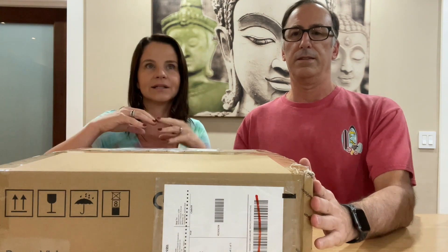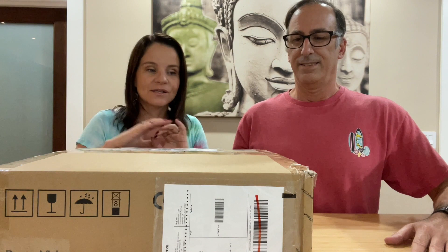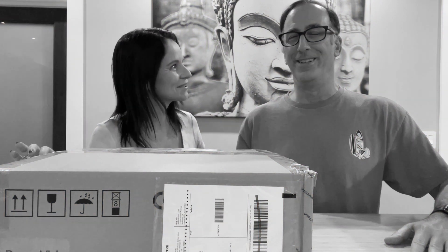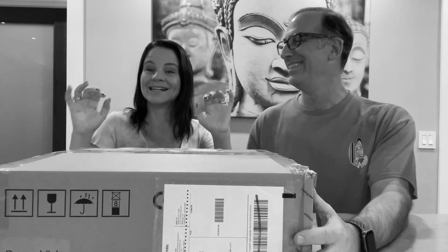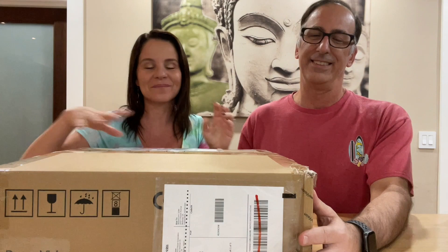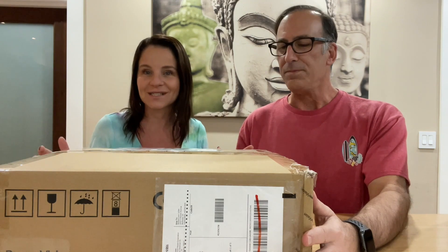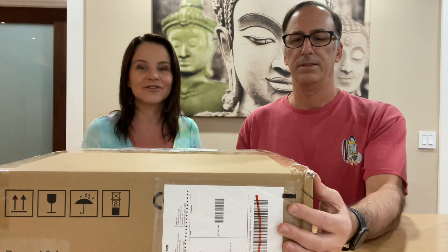We are going to this city called Ubatuba. It is a city on the litoral, the north litoral of Brazil, like between Rio de Janeiro and São Paulo. It's a place that has over a hundred amazing paradisiac beaches. Our intention in bringing Ubatubers, this channel for you, is so we could share the amazing beaches in Brazil.